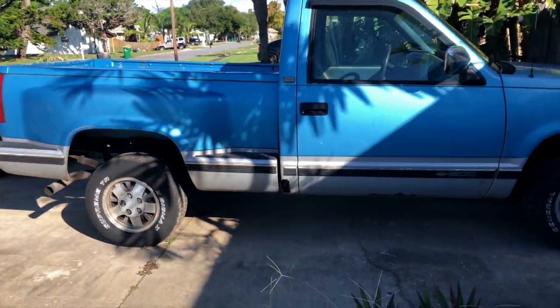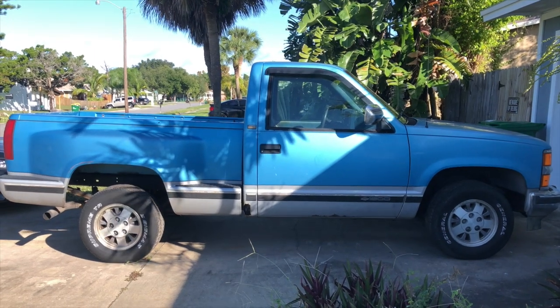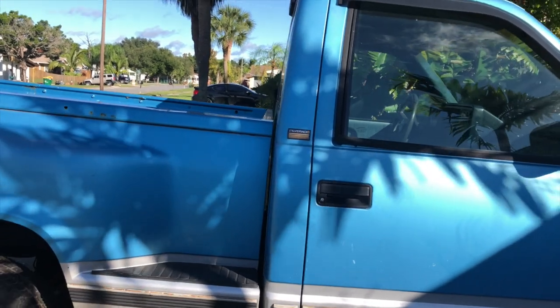We're gonna mess with some body mounts on the truck, because I don't know if you've noticed — it looks like somebody dropped a meteor in the frame directly in the middle. So, I don't know if you can tell on camera, but it looks like it's bent in the middle of the truck. I'm thinking it could be because the body mounts are really old and worn out, causing the actual cab to sit back further in the rear, kind of lower. The shims underneath the bed in the back are making it look tilted forward — the combination of both is making it look weird.